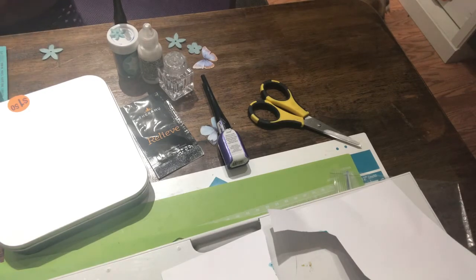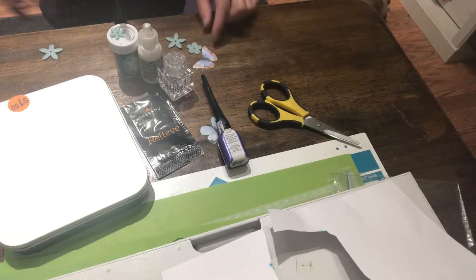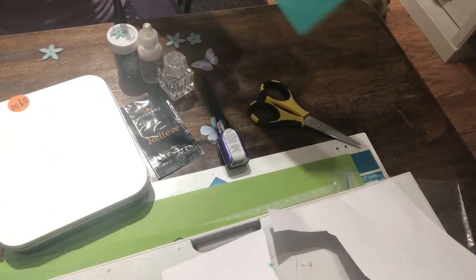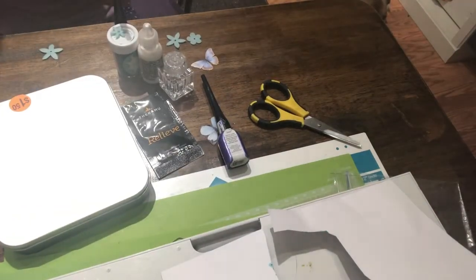Just don't put the flower right in the middle because there is a hole in the middle. You have to have glue on each little petal. Try not to get your fingers all gluey. Now we are going to put on a couple little flowers. This is how the inside looks — I know it kind of looks plain but at the end it will look fine.